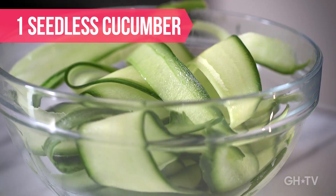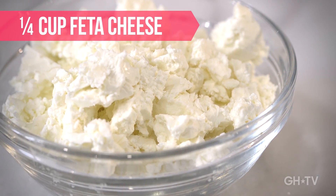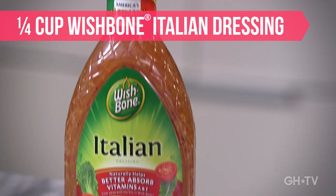Peel a cucumber into ribbons, parsley, avocado, sweet baby peas, crumbled feta cheese, and pistachios. Drizzle with another quarter cup of delicious Wishbone Italian dressing.